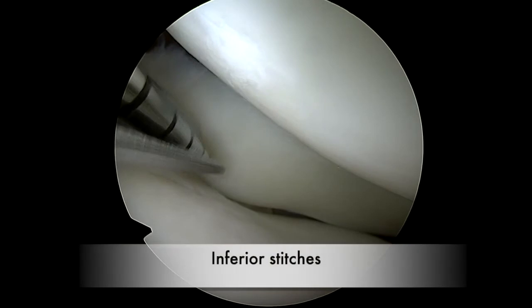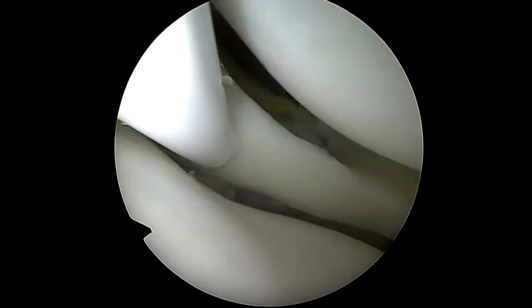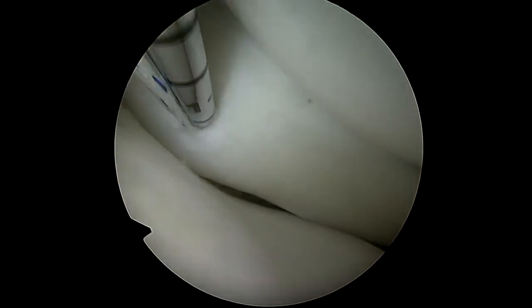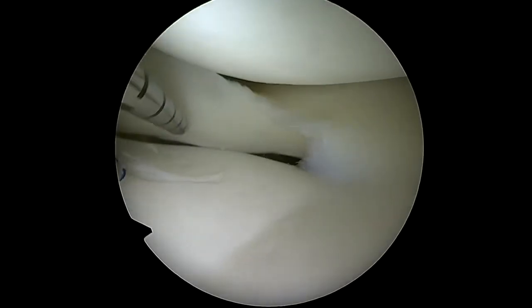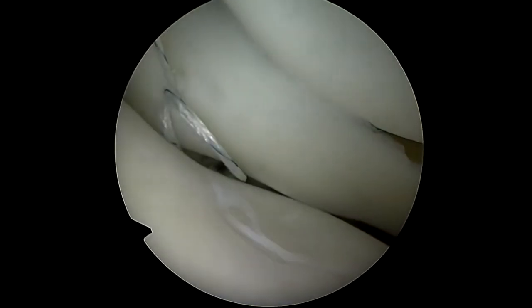Inferior stitches can then be performed using the same sequence. The first anchor is placed through the meniscus by inserting the needle into the inferior surface of the meniscus, starting as posterior as possible to avoid the white zone. The second anchor is placed below the meniscus and the stitch is tightened.